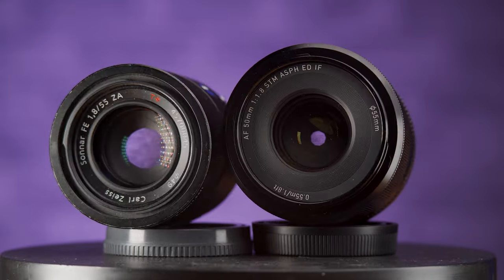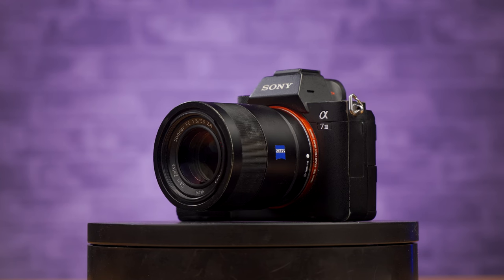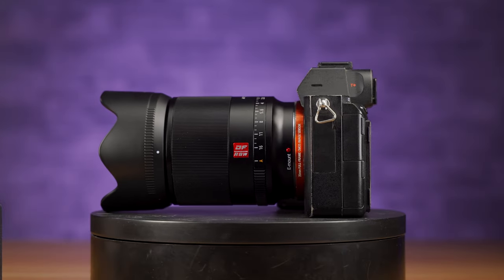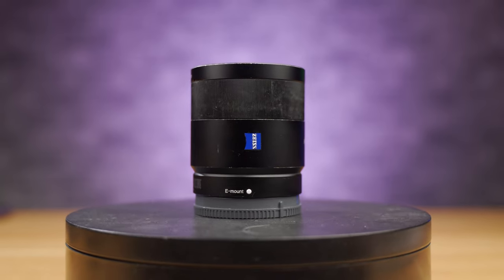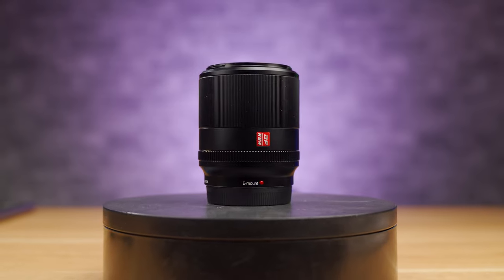Size-wise, despite the extra 5mm in focal length, the Sony is actually marginally smaller and lighter — about 10mm shorter, 6mm narrower, and tipping the scales at only 281 grams versus 350 for the Viltrox. Although in reality these are negligible differences; you're not going to pick up the Viltrox and think it's a mammoth. However, one potentially big difference in the build is that despite both feeling pretty solid with their all-metal barrels, the Sony has weather sealing and the Viltrox doesn't.